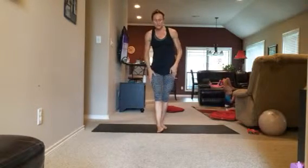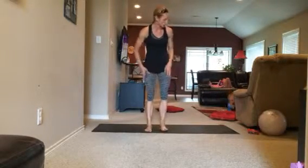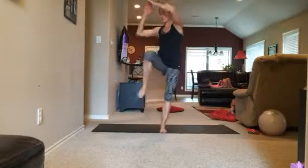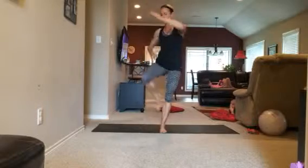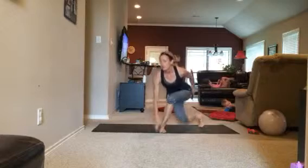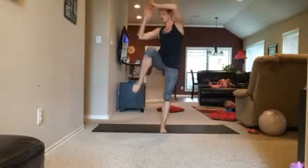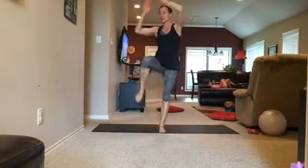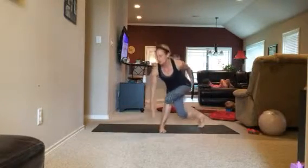Start with whichever leg you want first. Touch the floor, sweep, knee lift, obliques — you want to squeeze your core. Very low impact. You're even getting some flexibility in here because you're having to get down low and stretch your legs.